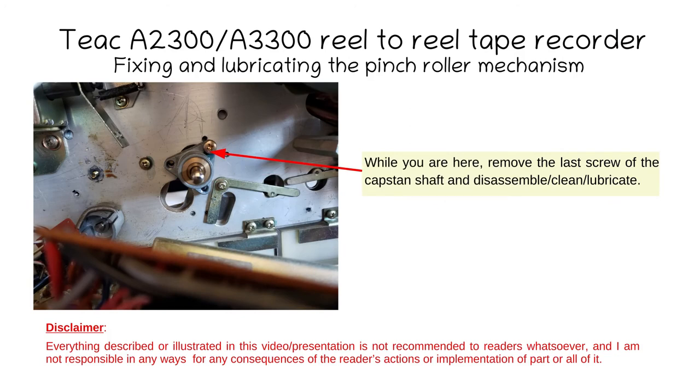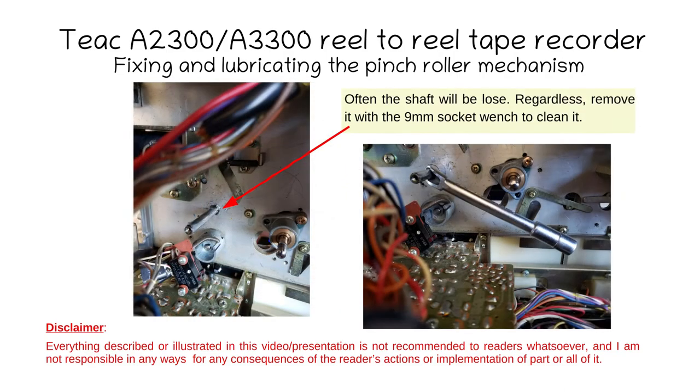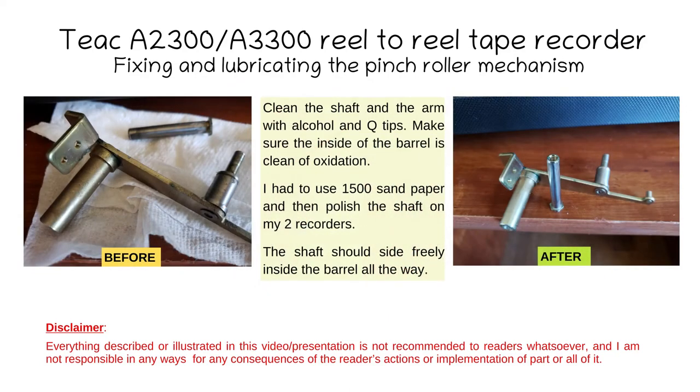Now that you have removed the pinch roller arm and bearing assembly, you can also remove the capstan shaft assembly by removing the last of the three screws. Pull the shaft out from the other side, clean the bushing, clean the shaft, and re-lubricate. The shaft is very often loose, but whether it's loose or not, remove it with a 9mm socket wrench so you can clean it. Clean the shaft and the arm with alcohol and Q-tips, making sure nothing is left inside the barrel. There is usually oxidation there, so clean as much as you can. I used 1500-grit sandpaper and then metal polish on the shaft — all of my recorders had this problem unless someone had already fixed it.